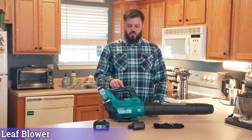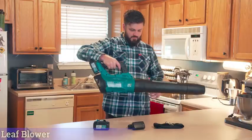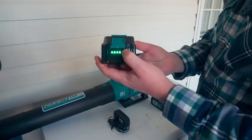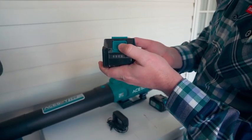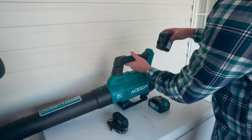Today we're going to be taking a look at this awesome cordless leaf blower. This thing is extremely powerful and pretty lightweight to be as powerful as it is. I'm going to tell you a little bit about it and then take it outside and show you exactly how powerful it is to blow some leaves off my back porch area and hit some of the yard.